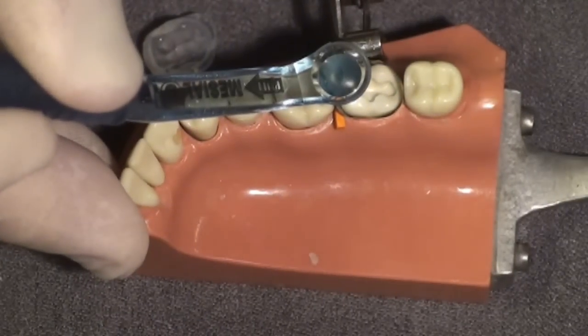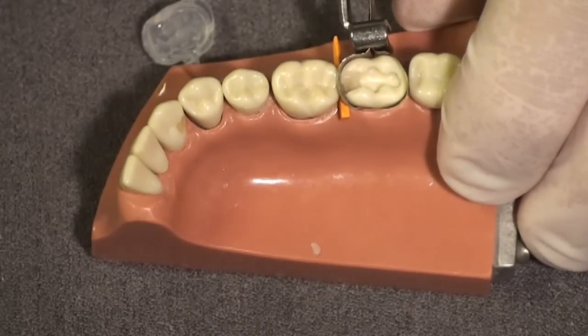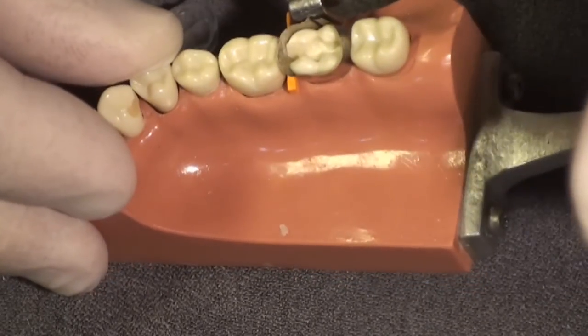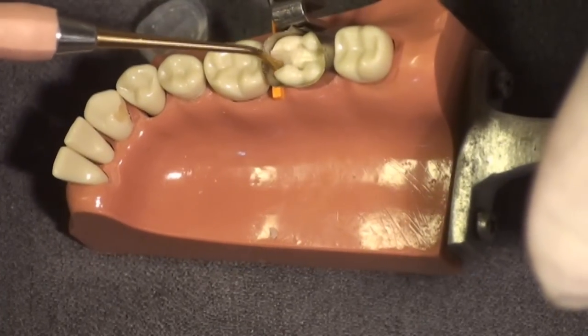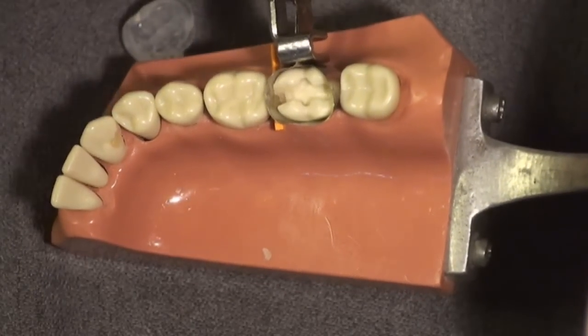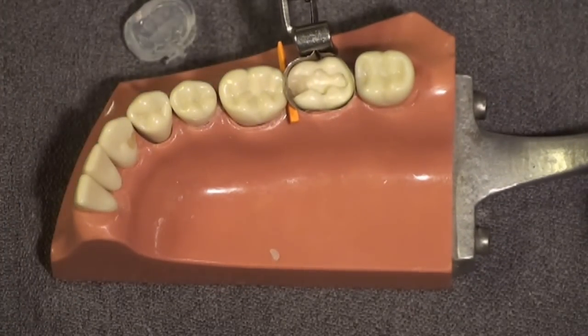After this is cured I'll try to show you this small bridge — it's somewhat difficult to see, but this will hold the matrix band in the contact while I place my last and final increment of composite. If you look closely you can see a small bridge of composite coming up the side of the matrix band, helping hold it in place while I place my final layer.